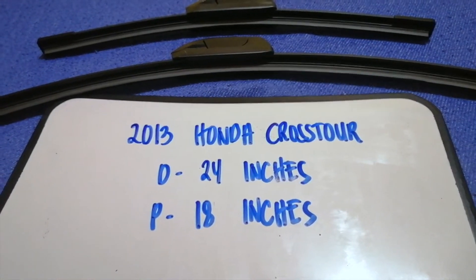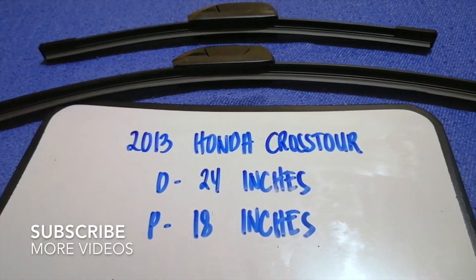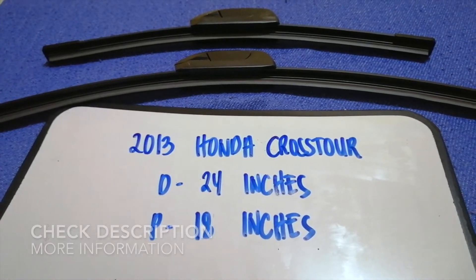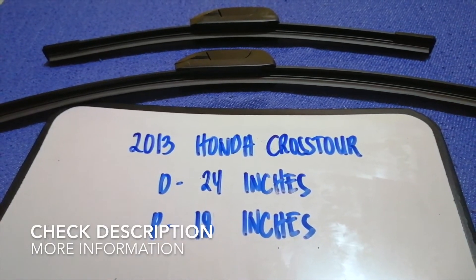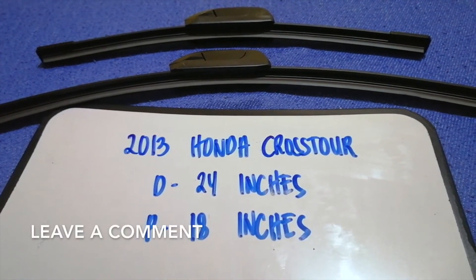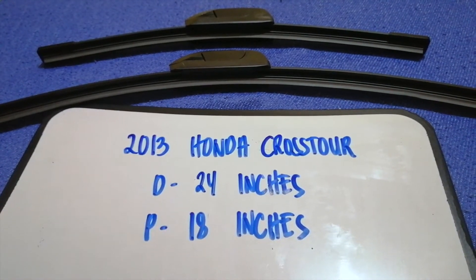Hey guys, welcome back. Today we're going to talk about changing wiper blades for the 2013 Honda CR-V. Why do we have to change a wiper blade? That is damaged, stolen, old, or not working properly. It is very important to keep yourself safe while driving, and if you are looking for the wiper blade replacement size for the 2013 Honda CR-V,